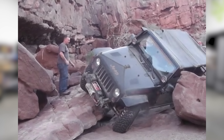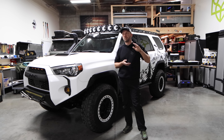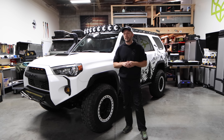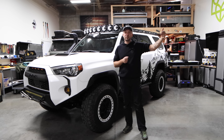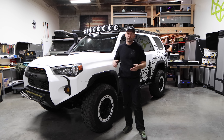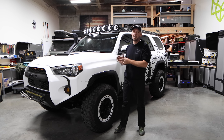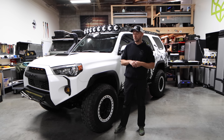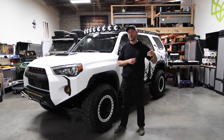What I learned from that is in the first two years, I went through four sets of shocks, three or four sets of control arms, and a lot of stuff — constantly buying things and upgrading. In the end, I ended up spending so much more money buying three sets of crappy shocks and then a good set, when I could have just bought the best shocks in the world. My first lesson was: just buy it once, buy the best parts for your application — not always the most expensive, but the best for your application — bite the bullet and get it done.